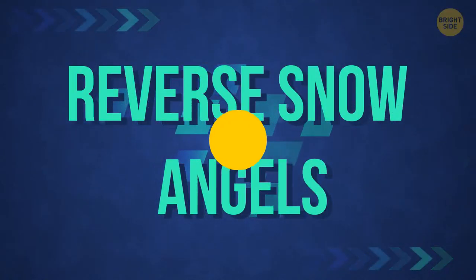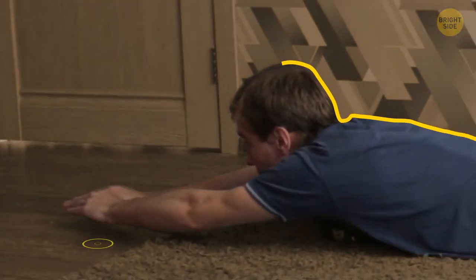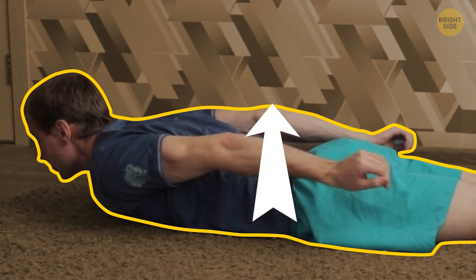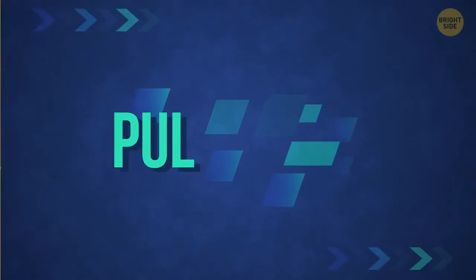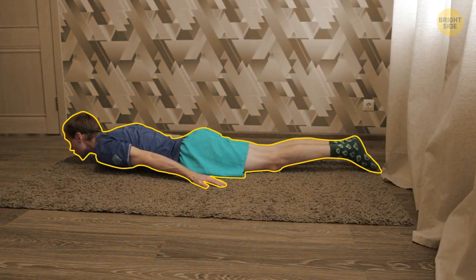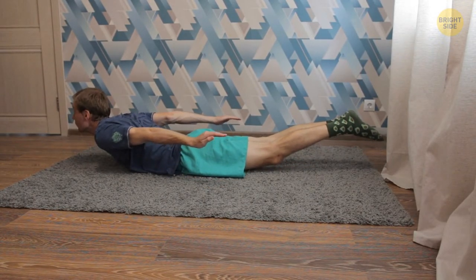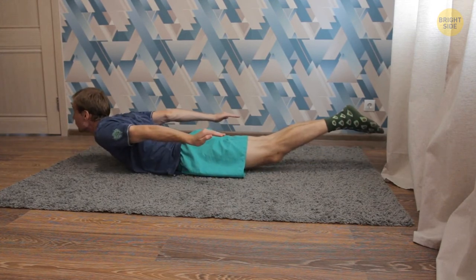Reverse snow angels: continue to lie on your stomach with arms straightened forward. Brace your back and lats, then raise your arms and move them back as if you were trying to draw a snow angel. You need to raise your arms as high as possible to pump the lats. Do as many reps as you can. Pulse row: stay on the floor, place your arms at your sides away from your body with palms facing the floor. Then raise your chest and arms above the floor as high as your lats will allow. Pause for 2 seconds at the top point, then return to the starting position.